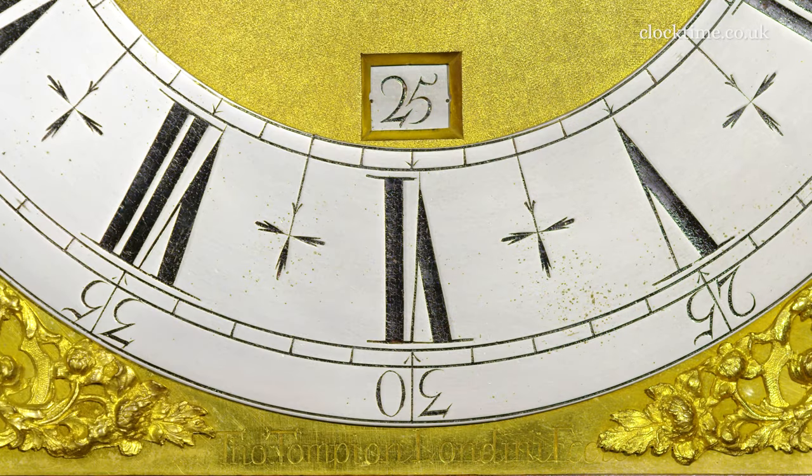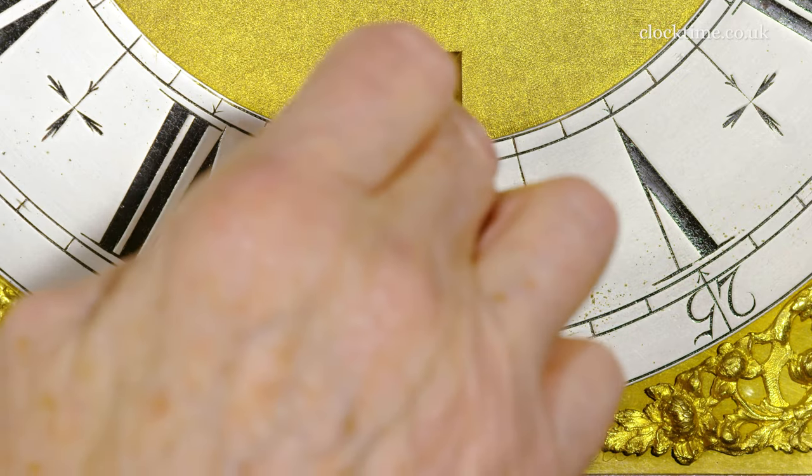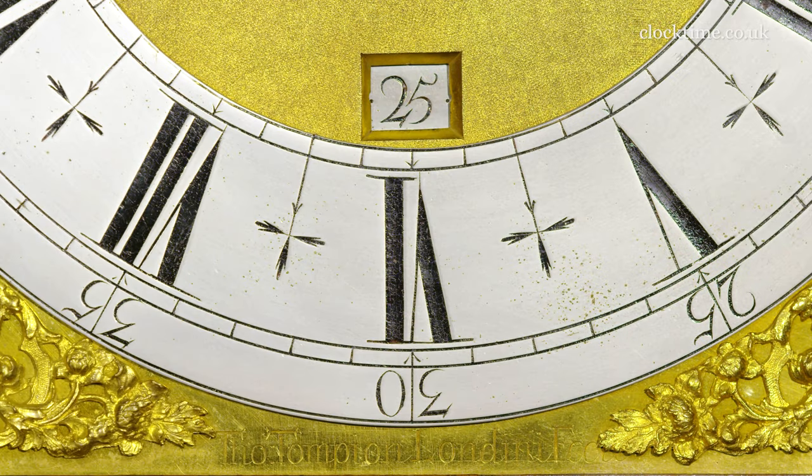So at the bottom of the dial here, you have the calendar aperture. And Tompian was very good at looking after his customers. You can see there is a little hole on either side of the number that you can stick a pin in, and then you can easily move the dial to the correct date if you've unfortunately let the clock run down and it's showing the wrong date.